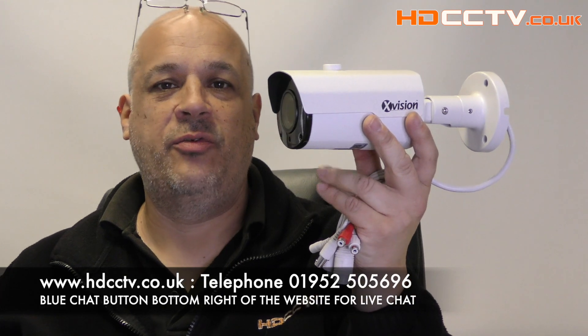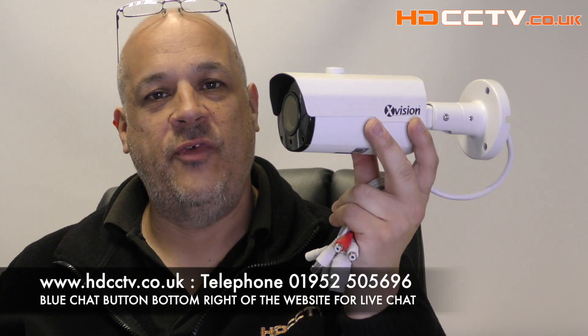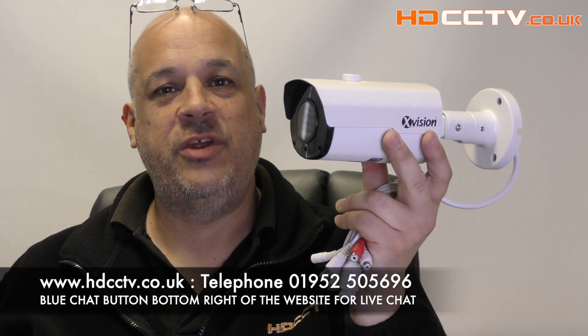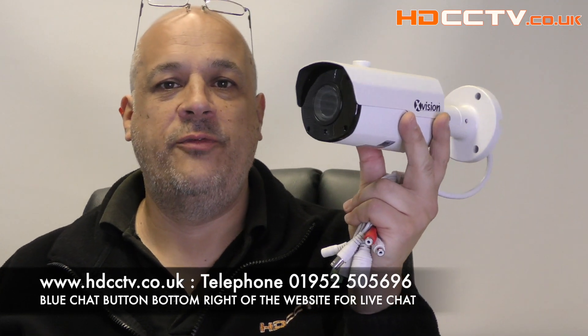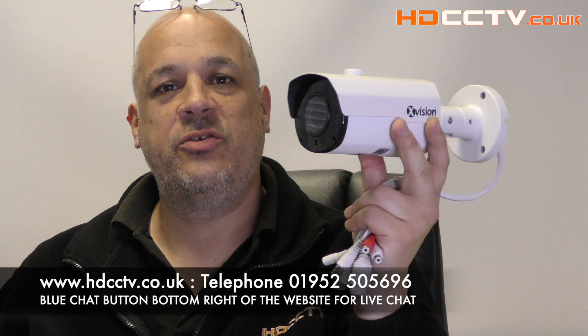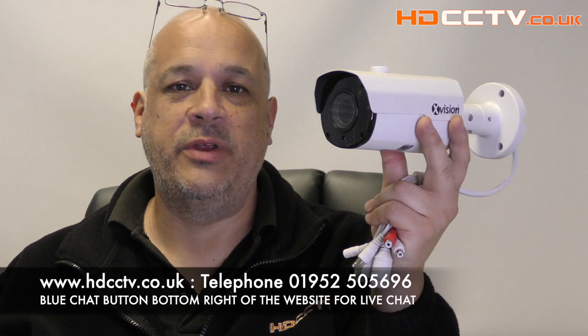The X5C 5000BM-W is available to buy on the website now at hdcctv.co.uk. You can call us on 01952 505696, or you can use the blue chat button in the bottom right corner of the website. Thanks for watching.